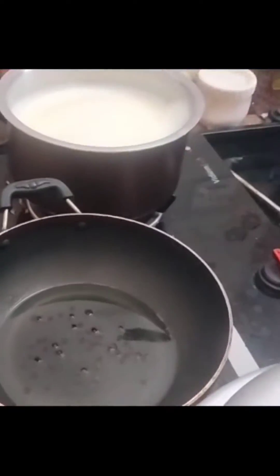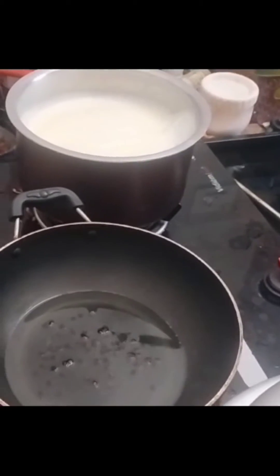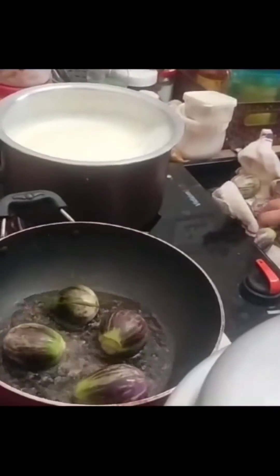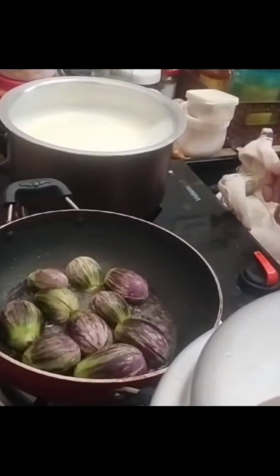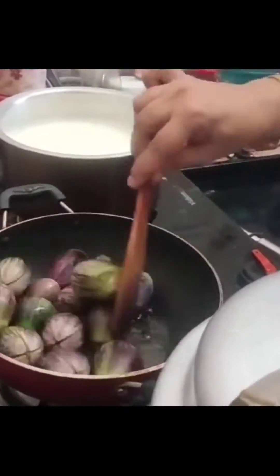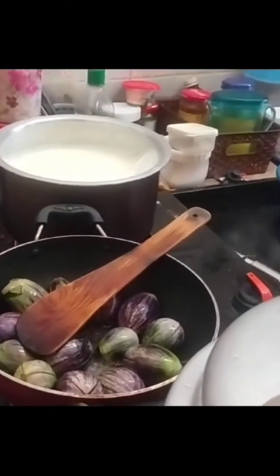Add 3 spoons of water to the heat. Add 1 spoon of water to the heat. Add 4 tablespoons of water to the heat. Add 90% of water to the heat.